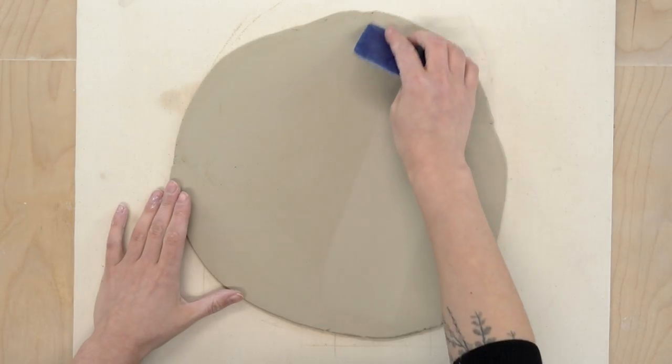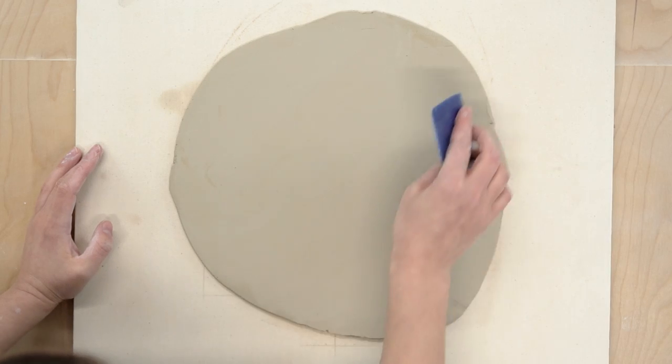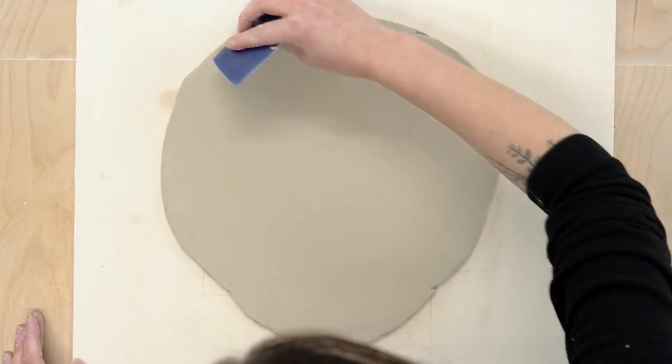Another thing that will help is to compress the slab with a rib. Any rib will work here but I like to use this blue Mud Tools rib. By the way, if you're curious about any of my tools, I have a list of my favorite clay tools linked in the description.